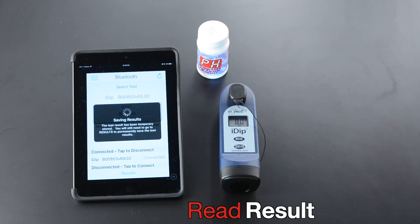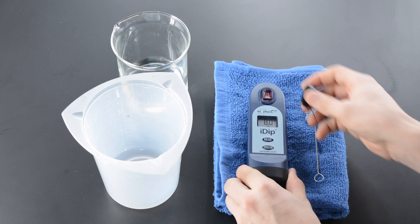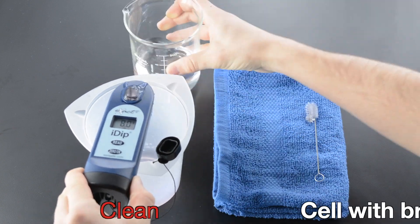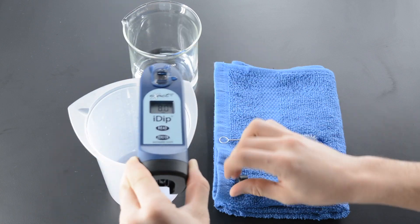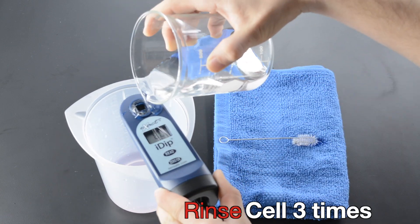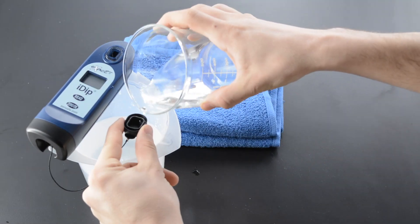Read Result. Empty Cell. Clean cell with brush. Rinse cell three times. Rinse Cap three times.